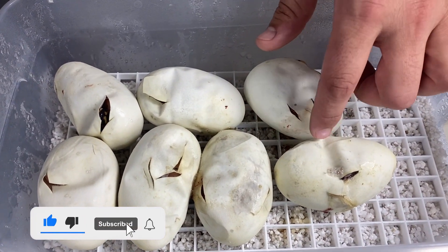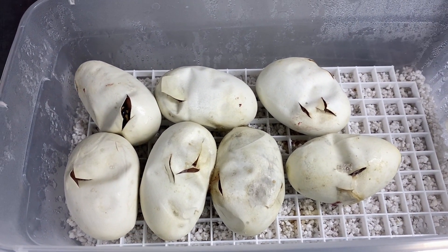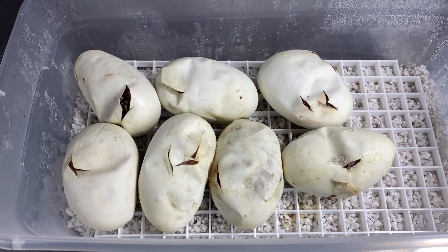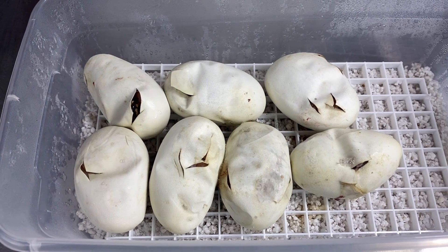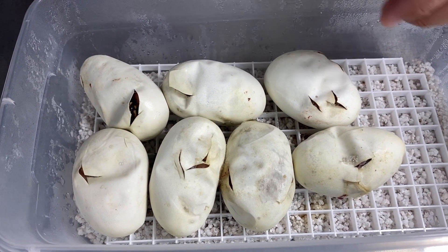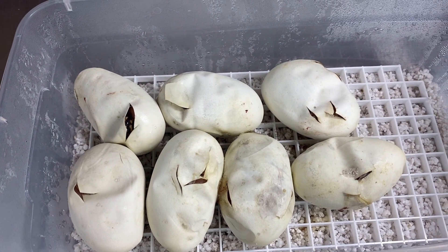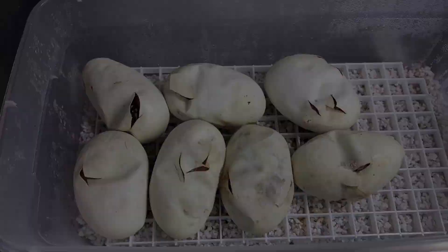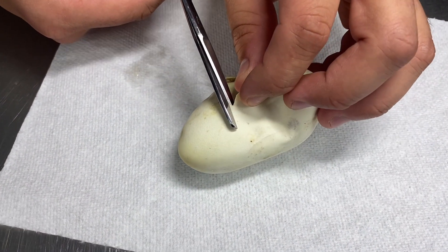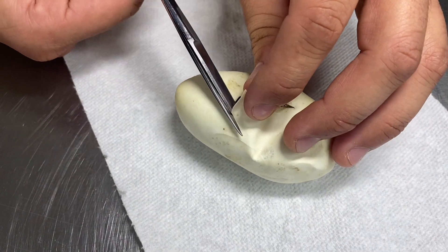You guys can see there's already some slits in here, so all these babies have actually already pipped. What we're gonna do is just go around and expand the pip so we can see what's inside. These babies — we are hatching sugars, enchis, and fires for the first time; those are all new genes for us. Hopefully we do a good job on the IDs. We're working with six different codominant slash dominant genes, so we have a possibility of hitting 64 distinct combos.